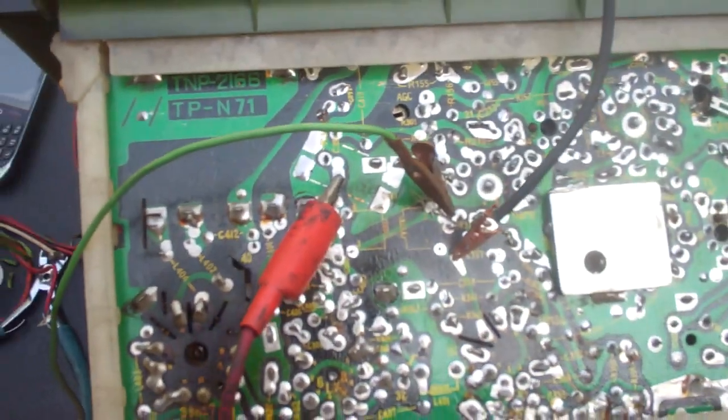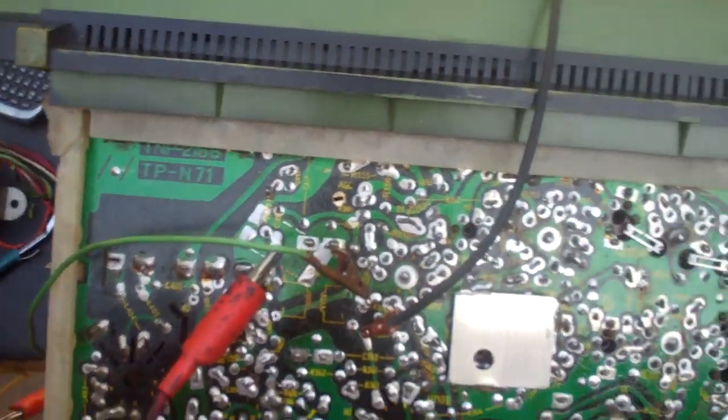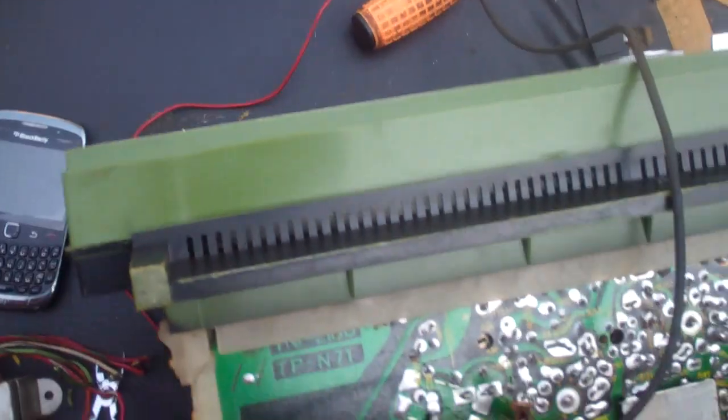So both of these have got bad vertical output transformers. I proved it beyond a reasonable doubt to myself. Now it's just a matter of whether I want to have them rewound or just kind of mothball the TVs — because they're really kind of cool.